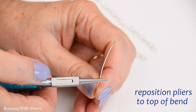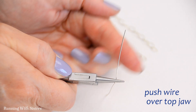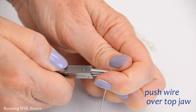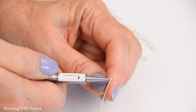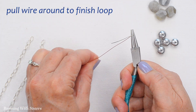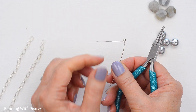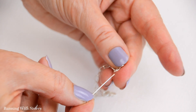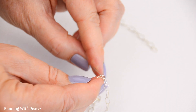I reposition the pliers to the top of that 90 degree bend, then push the wire over — going in the opposite direction from the bend — over the top jaw of the pliers. I'm making a loop for this component, but the wire can't go all the way around because the bottom jaw is in the way. So I reposition so the bottom jaw is in that loop and pull the wire around the rest of the way. Now before I wrap that and make it a wrapped loop, I want to hook it into the end of my chain — just pick up one of the pieces of chain and slide on the last link, nestling it into that loop.